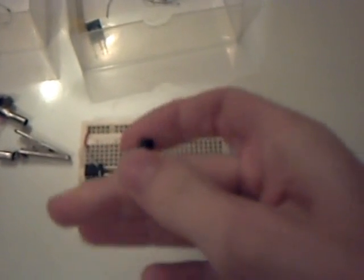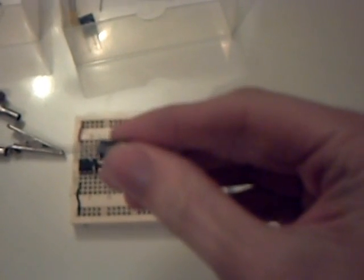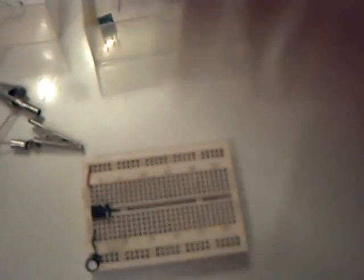Capacitor next — the timing capacitor. This is of the electrolytic type, 100 microfarads. Remember, as it's polarized, observe the polarity. The negative goes to ground and the positive connection goes to the second connection of the timer.